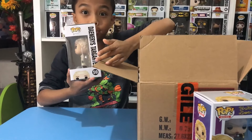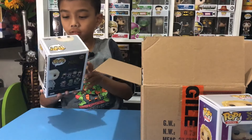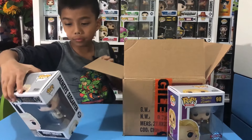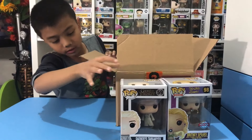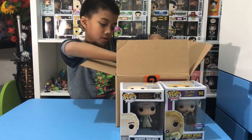Now this is the pop that got damaged on the side because there was no plastic protection. This is from Game of Thrones and her name is Daenerys Targaryen. Nice.